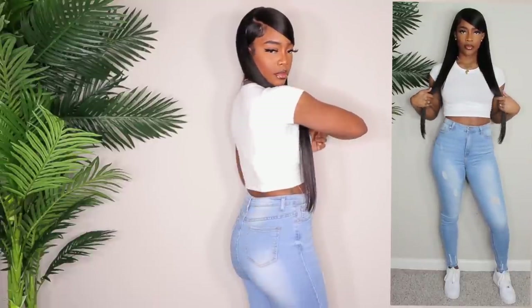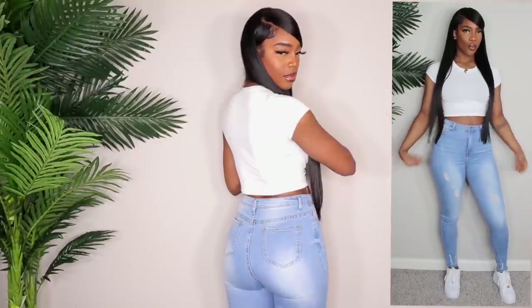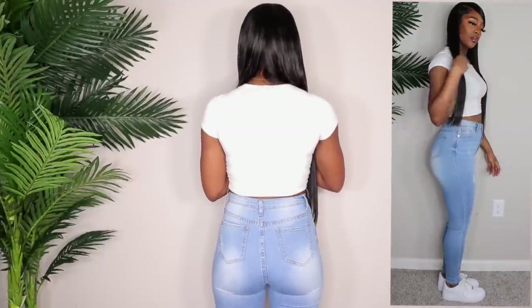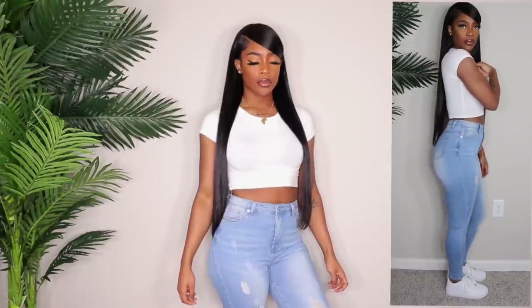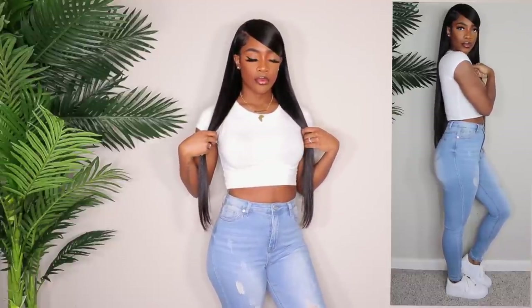I like this wash and I like the distressing on the bottom. The material is very comfortable — it's soft and stretchy like I said. The pockets look a little weird though. I don't like how the pockets are so small; they look really weird on my butt. But I do really like the wash and the way they fit. Let me know what y'all think about these down below.